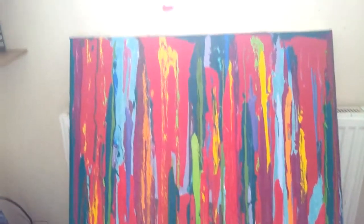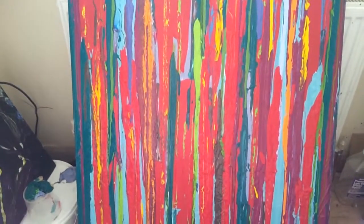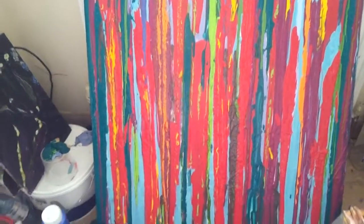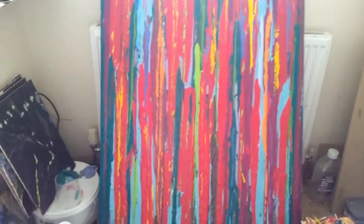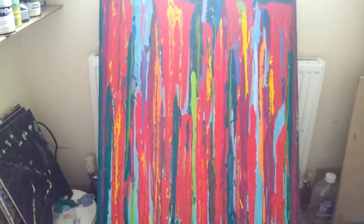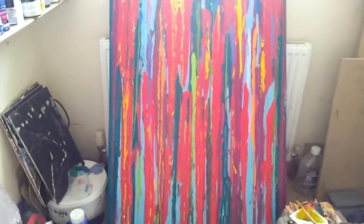This has been a bit of a pain. I did like it, then I didn't like it. It was working and then it wasn't, and it's been a bit frustrating, but I think it's probably now coming together.